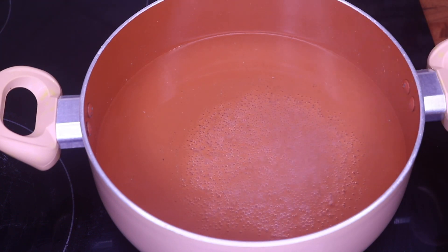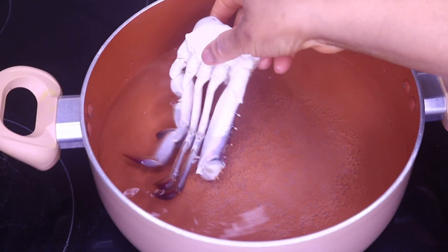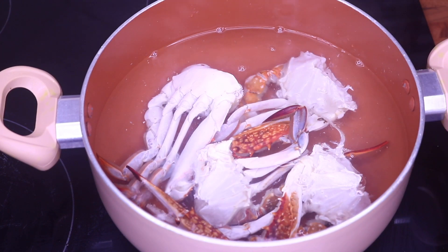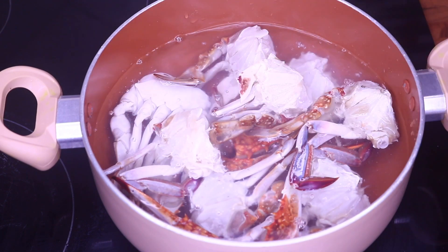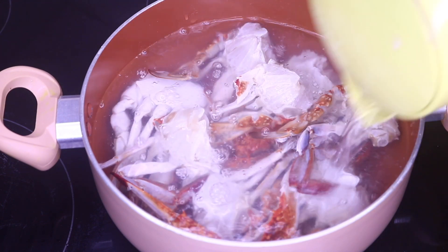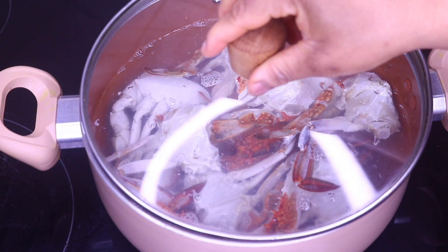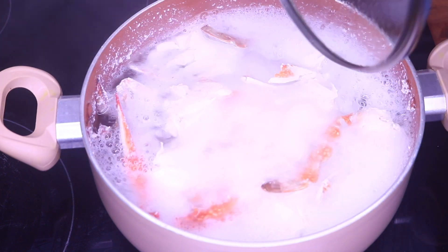After allowing our water to boil, we are going to add our crab inside the water. I'll add more hot water because I want it to be covered very well. I'm going to cover that and cook it for about seven to ten minutes.